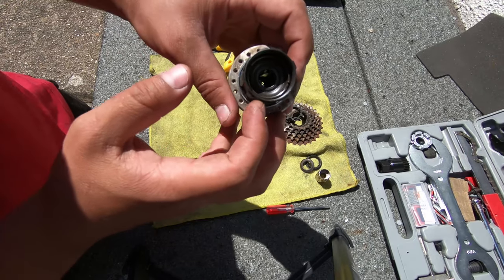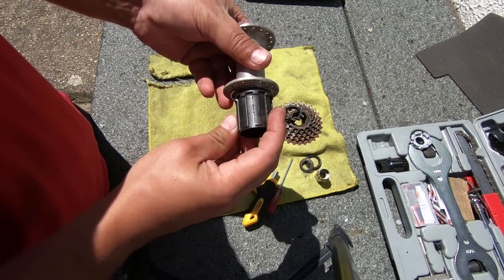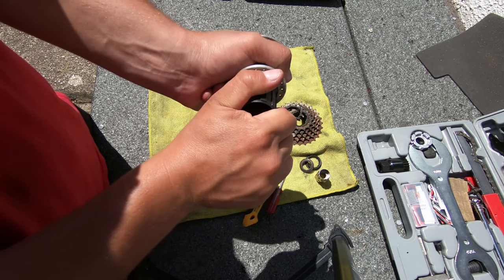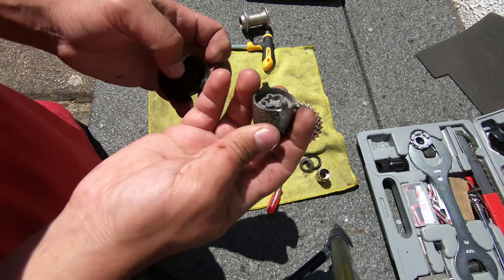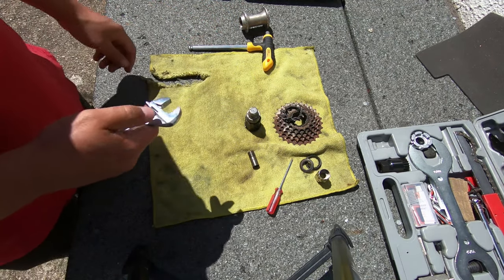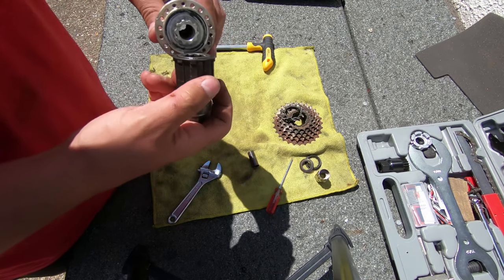It has something that's screwed here, so we need to remove that first. Mine is already loose. Don't worry about the thing inside — it's just an anti-theft socket. I will use this adjustable spanner because this one is threaded the other way — it's threaded in the way that the cassette spins free — so I need to put it on the hub as well.